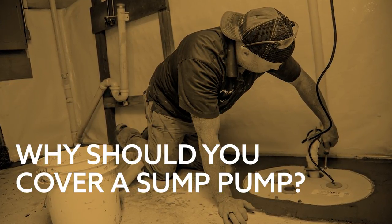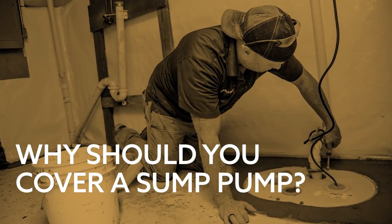In new construction it's pretty common to have a sump pump either without a lid or with a lid that has an opening on it. Here at Thrasher we believe in doing things a little bit differently and we want to have our sump pump lids sealed right from the start.